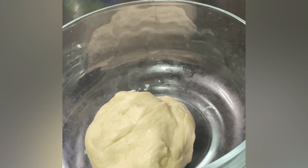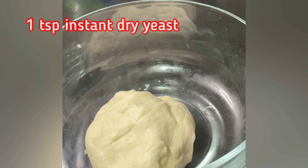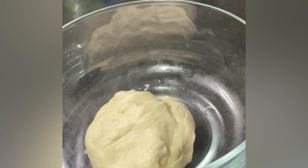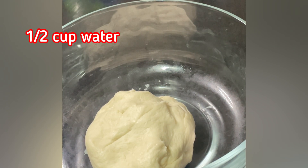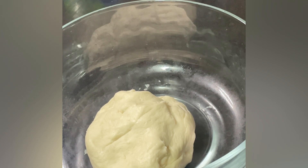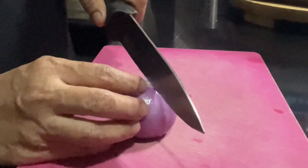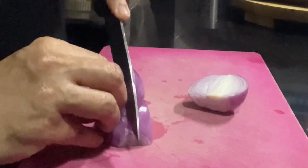I already prepared the pizza dough. Here are the ingredients: one and a half cups all-purpose flour, one teaspoon instant dried yeast, one teaspoon salt, one teaspoon sugar, half a cup of water, and oil to grease. Combine all the ingredients and knead the dough for 15 minutes. Set it aside and cover it with cling film and let it rise. Now it's time to cut all the toppings for the pizza.